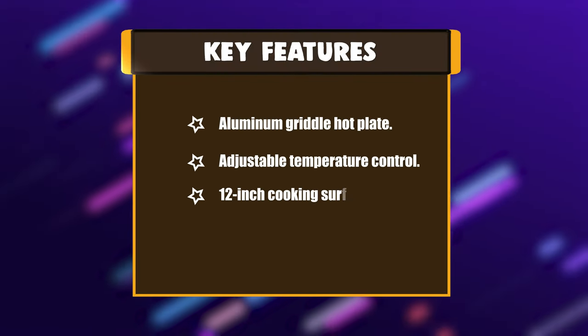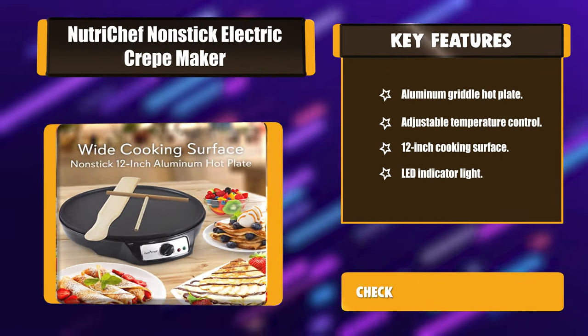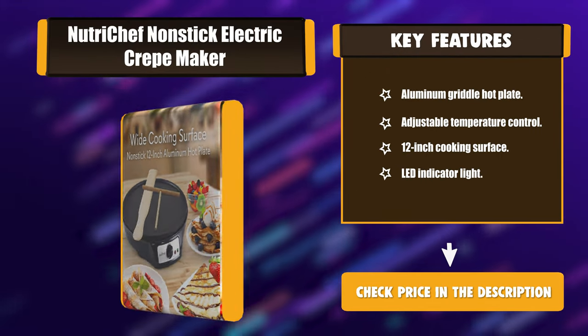Key Features: Aluminum griddle hot plate, adjustable temperature control, 12-inch cooking surface, and lead indicator light.